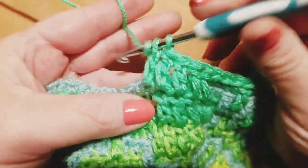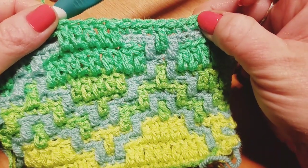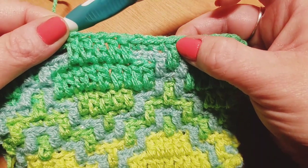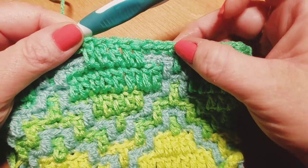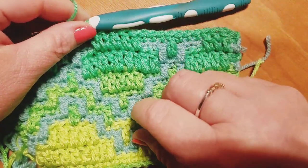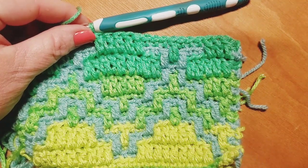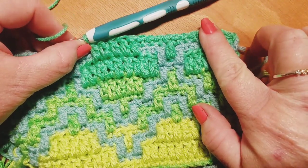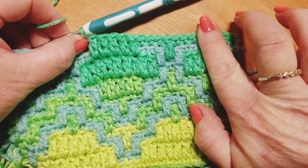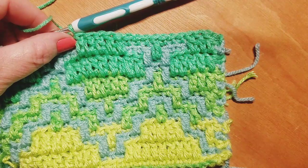Now our repeat is going to begin again. As a reminder: the repeat starts with the three back loop only single crochets, one drop down double crochet, three back loop only single crochets, and then five drop down double crochets. If you take a look at your work, you're now starting to come back in on our shapes. Go ahead and pause here and keep working in that same exact manner — from the three back loop only single crochets over to the five drop down double crochets. We'll meet back up when you're ready to move on to row number 16.